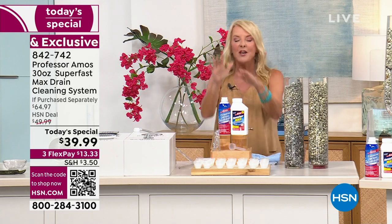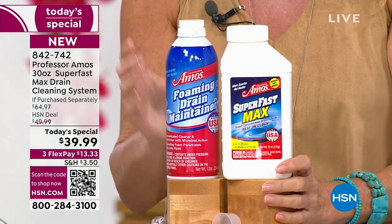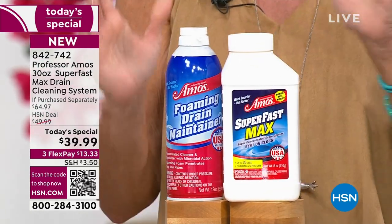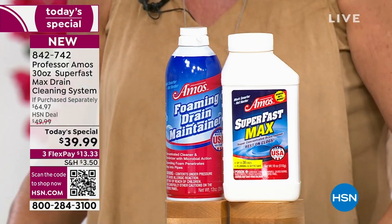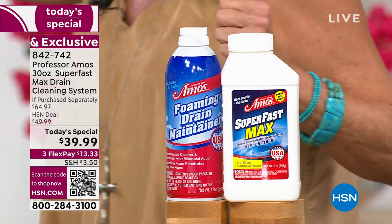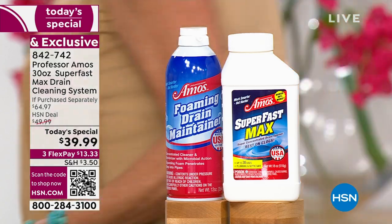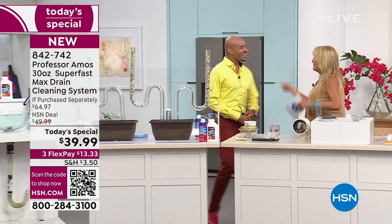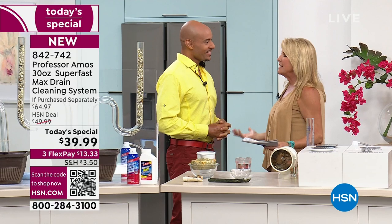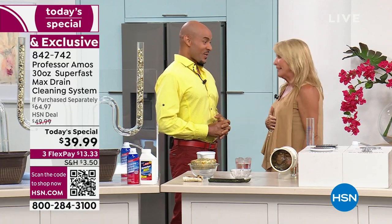We have a lot to share with you right now. This is the biggest configuration we've ever done. It features a brand-new foaming maintenance system, and of course you get the Super Fast Max, which gives you a total of 32 applications so your drains will be squeaky clean. This is Amos Harp III — happy 19th anniversary. His dad is watching, so hi Professor, we love you. That's 19 years here, but 40 years making our drains clean — actually making our life squeaky clean.